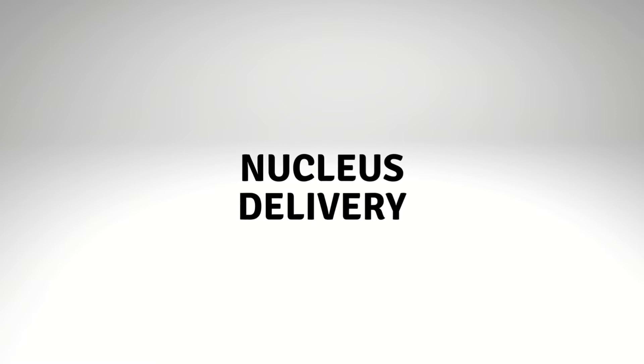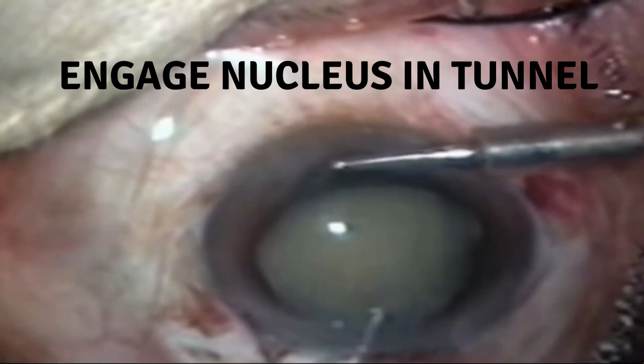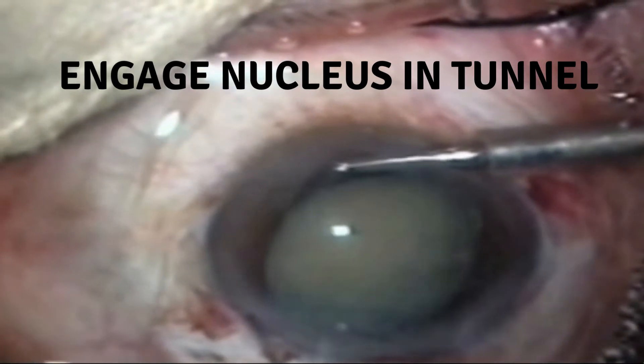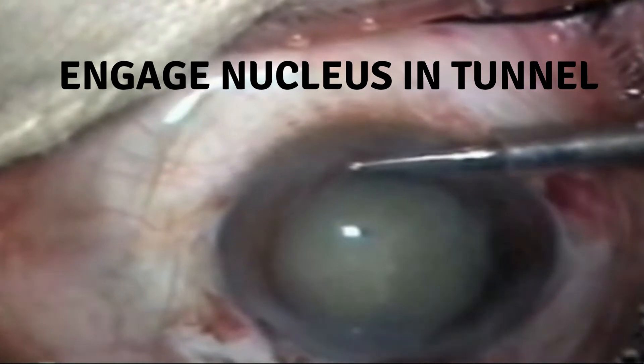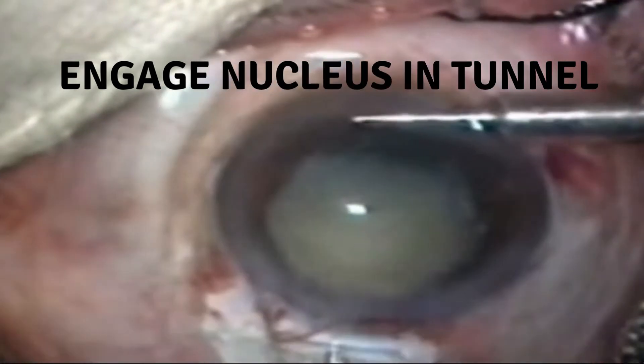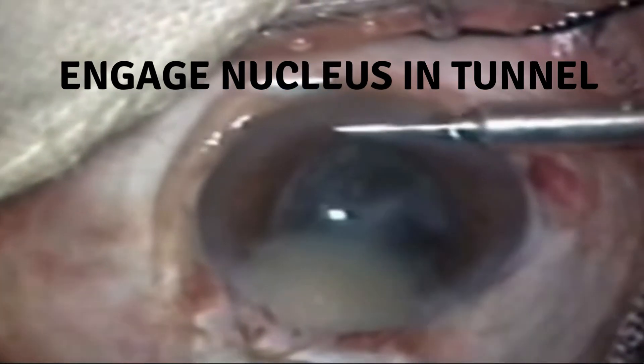The principle of nucleus delivery by AC maintainer involves three steps: first, engage the nucleus into the sclerocorneal pocket tunnel with the help of a thin iris repositor — some surgeons use a lens glide for this purpose, though it may not be available in all operating theaters; second, push the nucleus out by hydrostatic pressure; and third, pull the nucleus out with a needle if so warranted.